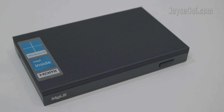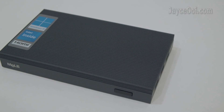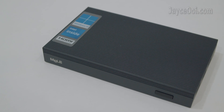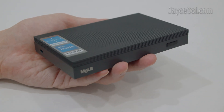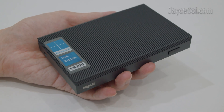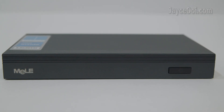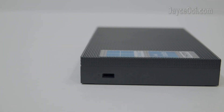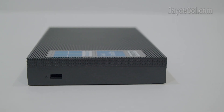Build quality is excellent with sturdy and high-thermal conductive engineering plastic housing. Slim, compact and lightweight thanks to the fanless design — as you can see, you can carry it around with you easily during travel. There is a power button with LED light in the front.